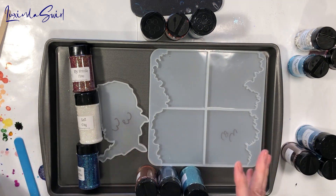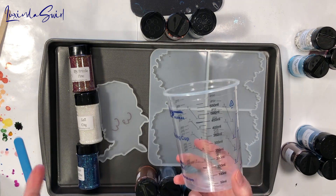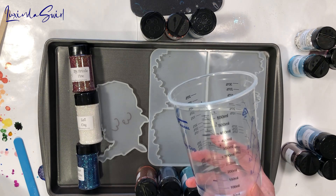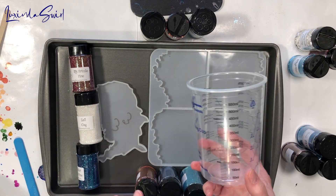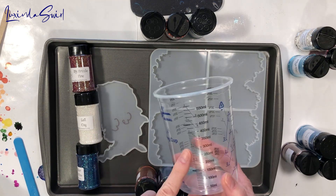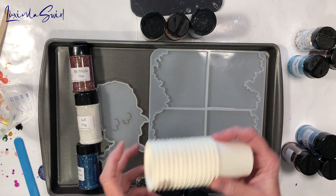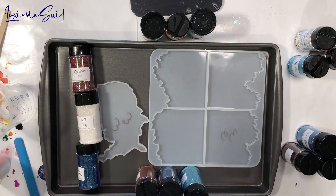I'm going to mix up 450 milliliters of resin — that is an easy-to-divide-by-three number, thankfully. I'll be using my ClearCast 7050 resin; that is two parts A to one part B. So I'm going to put in 300 milliliters of part A and 150 milliliters of part B, stir it up, separate it into — heaven help me — 15 different cups, and stir each of the glitters into its own cup.